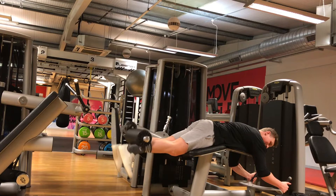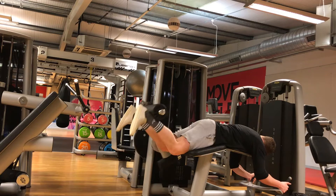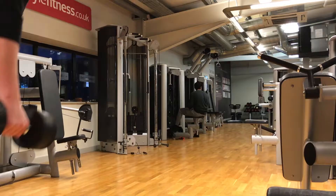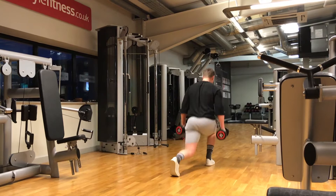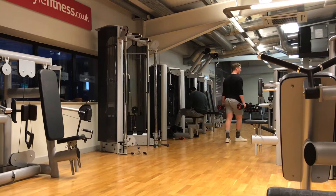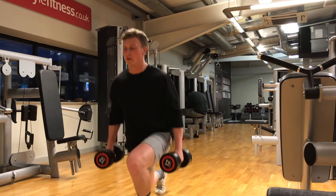On to our next superset, which would be lying leg curls and walking lunges. Just 12 dumbbells, not trying to go overly heavy, trying to control the weight on the way down as much as possible. Getting a stretch on the back leg. The further you stride on walking lunges, the better the extension of that back hip — gives you a little bit more mobility in the long run.